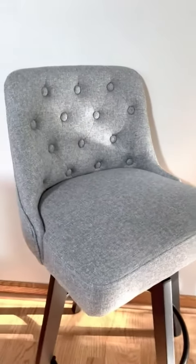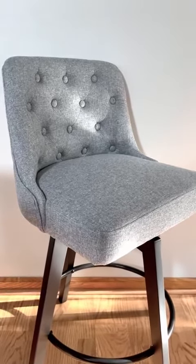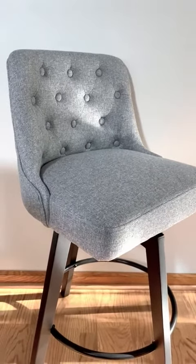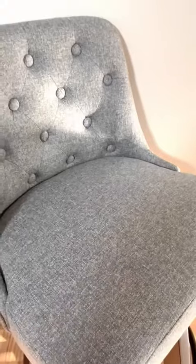I just think this is a really beautiful and elegant bar stool. It is counter height with black wood legs and a beautiful gray soft upholstered seat.